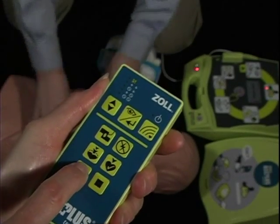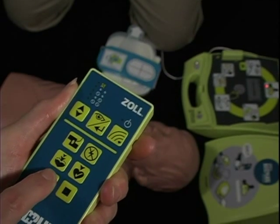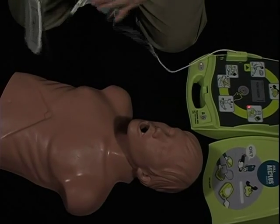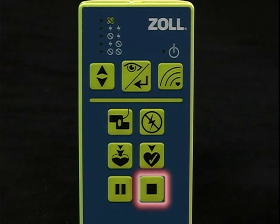Push the pause button once to pause the scenario. Push it again and the scenario will resume. The bottom right button can be used to stop a scenario that is running or paused.